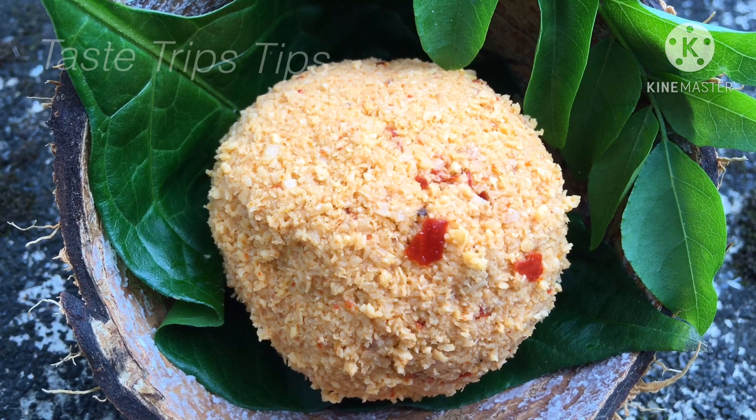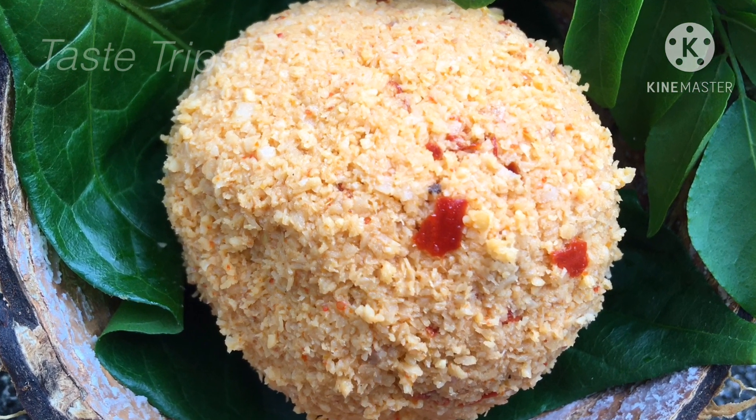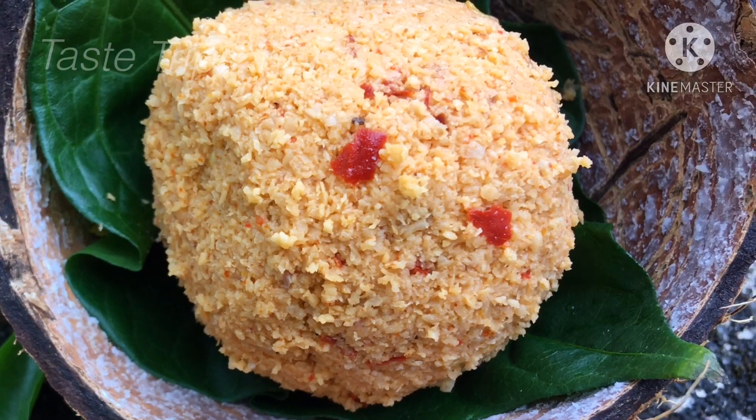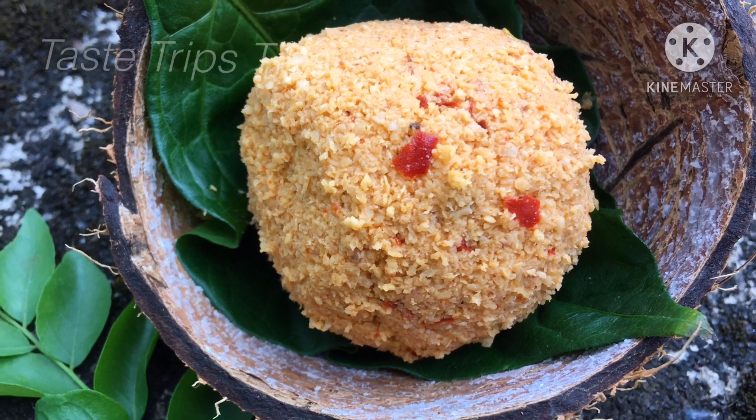Hello friends, welcome to Taste Trick Tips. I am ready for this recipe.